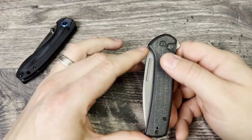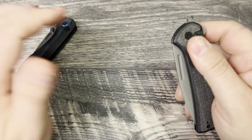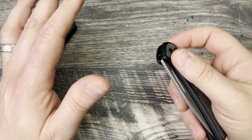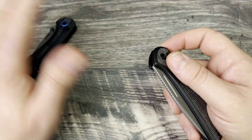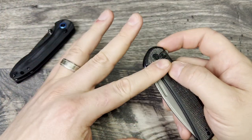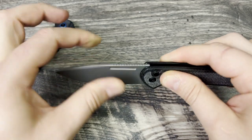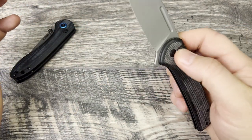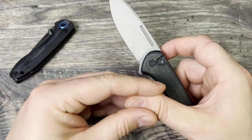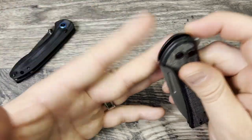The entire experience with the Conspirator is very smooth. When you deploy it with the flipper tab, it is very smooth. When you close it, the button lock has just a little bit of lock stick. I've said this on every button lock review - the lock stick has gone away on the Feltzbar, but on the Conspirator it has remained, and I prefer that because I know that means the tolerances are tighter. That little bit of stick feels nice - it's like a tactile response to the thumb and lets you know you've fully disengaged it.